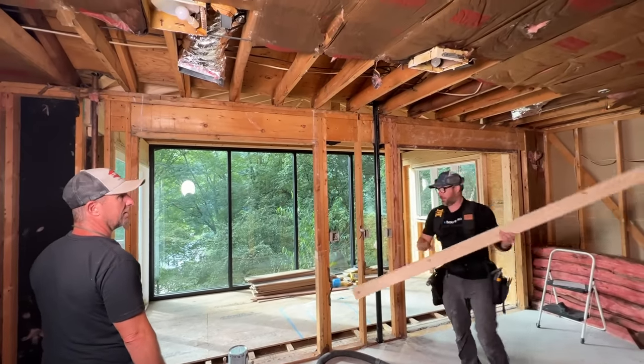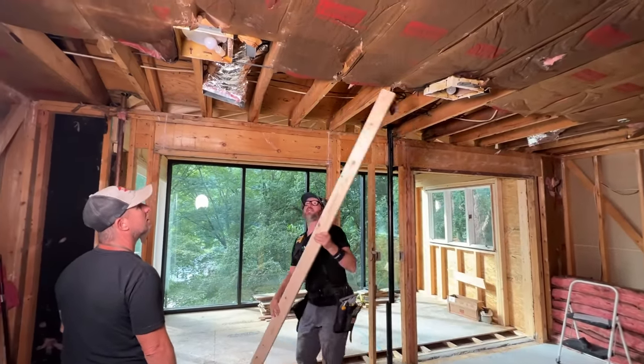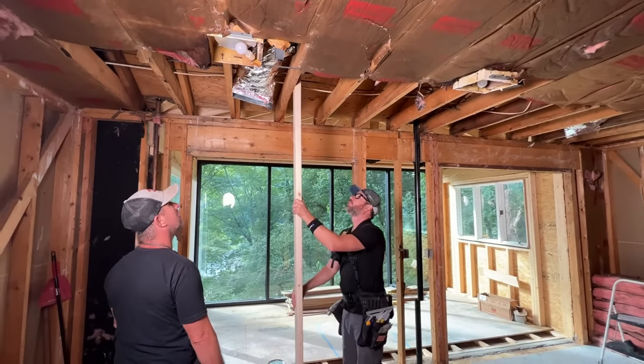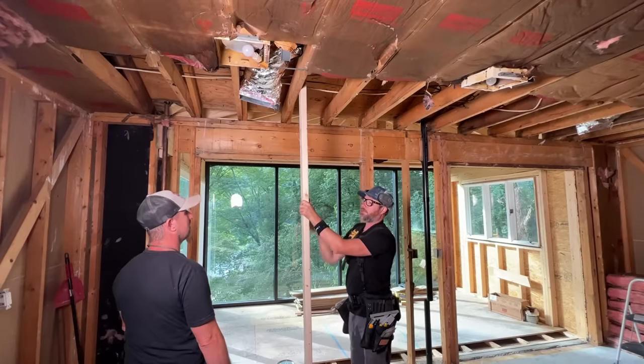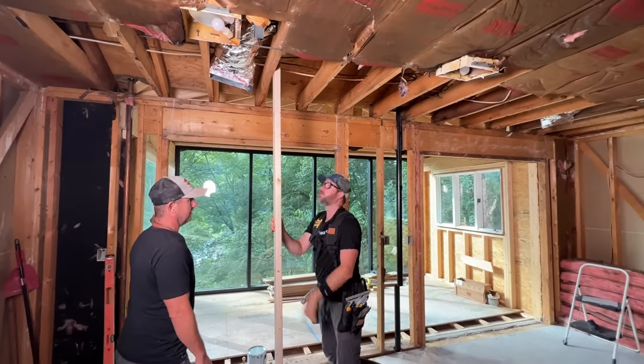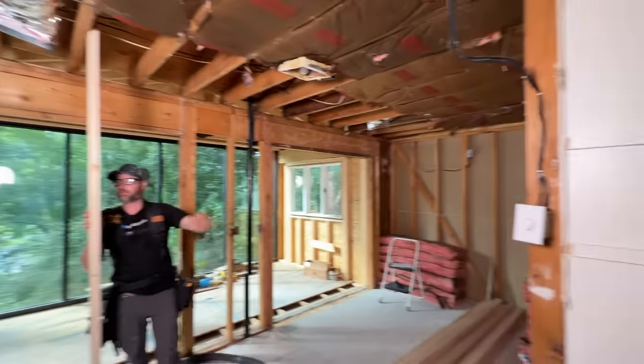So my plan is, since we have open framing here, just take a stud on each rafter. Stick it to the side with two structural screws, one toe screw in the bottom so it doesn't kick out. Just do one on every single rafter.